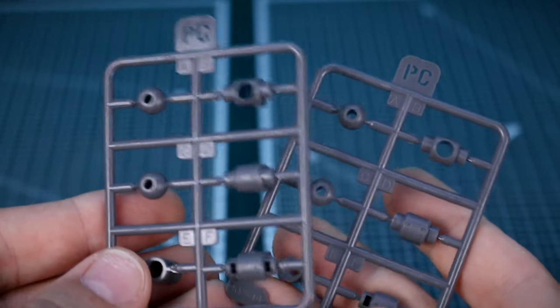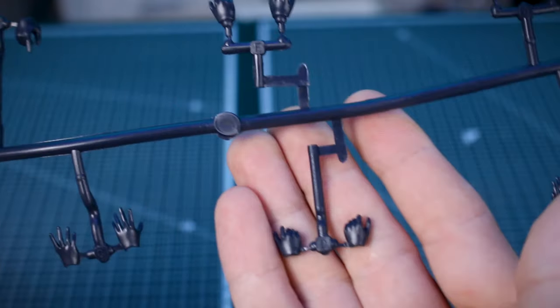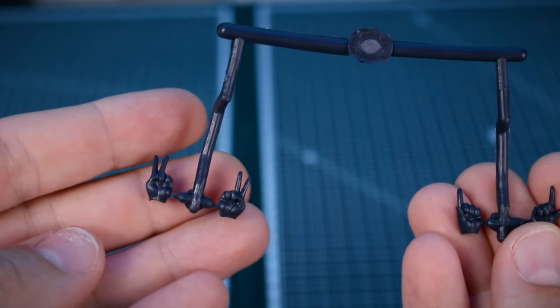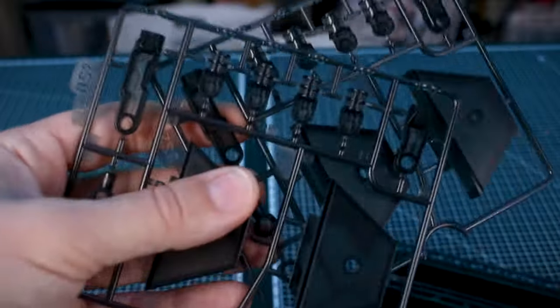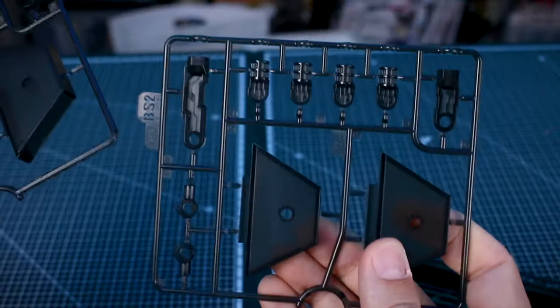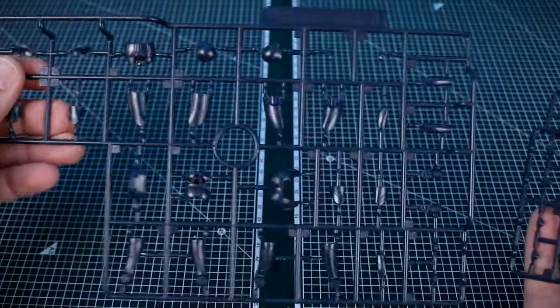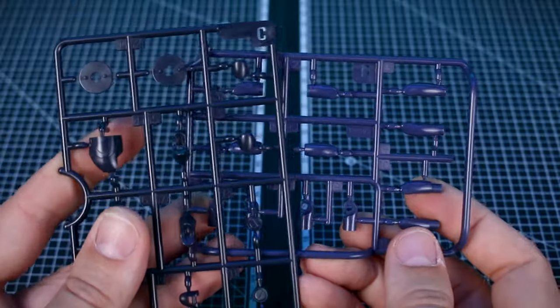Getting into the runners - we've got some polycaps here, two of the PC runner in gray, and all of our standard hand option parts in dark navy blue: closed fists, open resting hands, open expressive hands, holding hands, pointing finger hands, and peace sign hands. In clear black we have our parts for the base - two base plates - then the BS1 runner which is the main arm of the base, and two BS2 runners. The A runner has all our hair parts in dark brown.